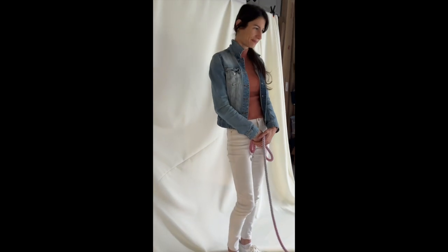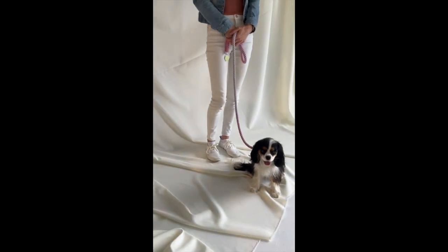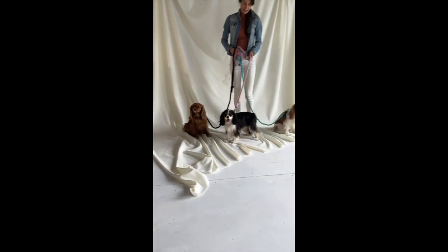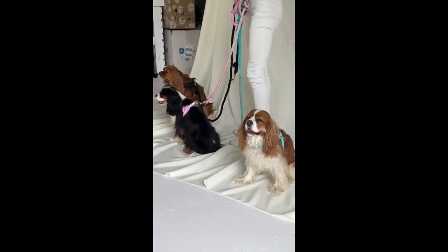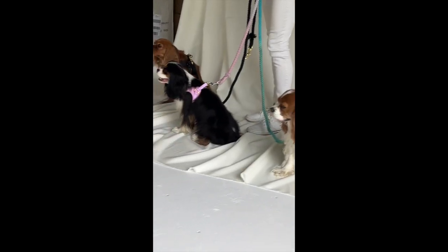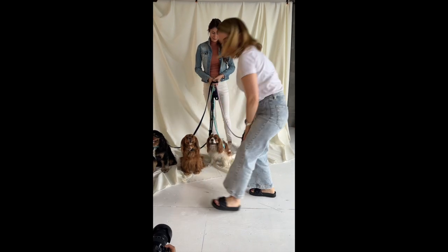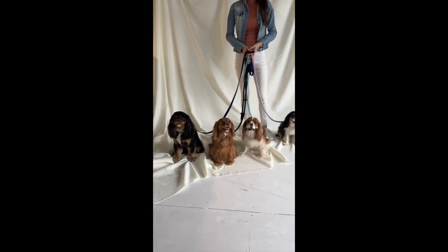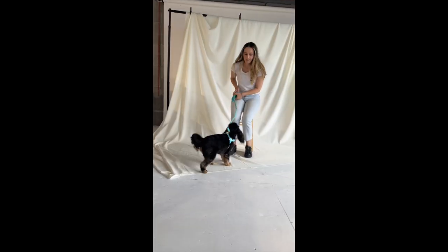Her story is a bit sad because she was initially at a breeder and she was supposed to be a breeding female. When the breeder closed up her business, she just offered a ton of her dogs on Kijiji — which is the equivalent of Craigslist — and she was literally giving up Kiss. Kiss was a super young female and she was probably forced to breed a couple of times, which made her really skittish and afraid during the first times that we saw her.